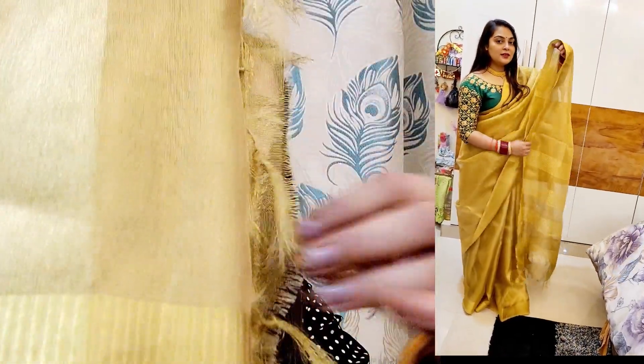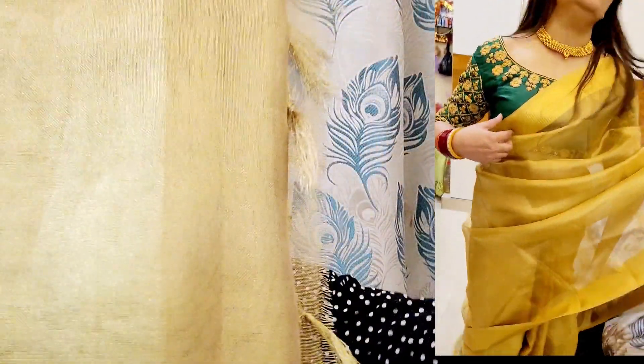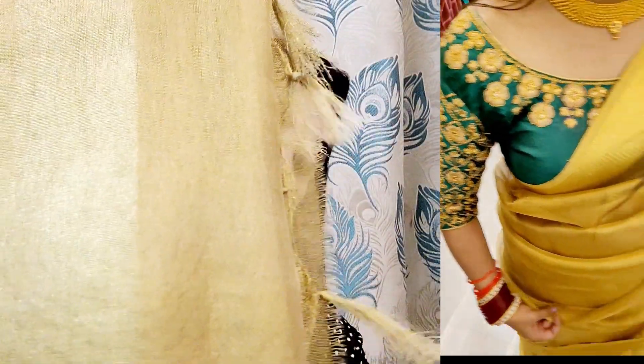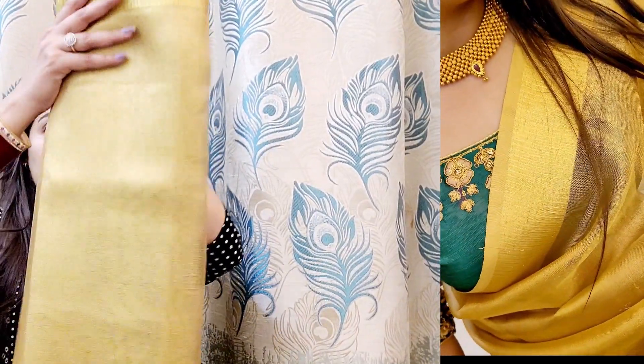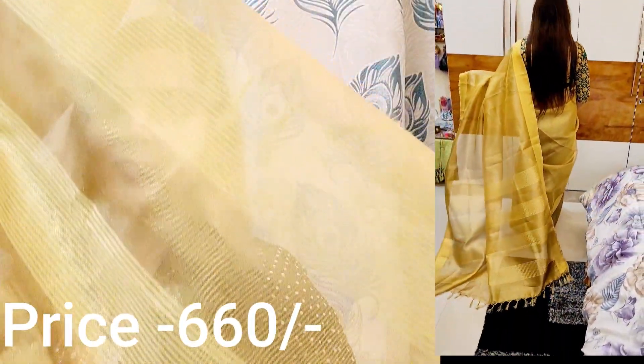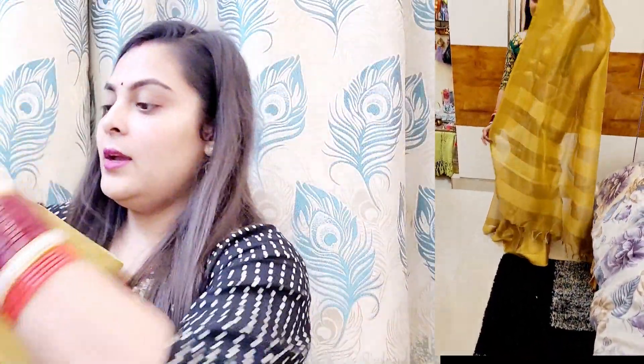They have given a tassel here but the quality of the tassel is not good — they have not used it properly, so it is still open. But the price for this saree is very good. It also comes with a blouse. This is the actual lining, and it will look good. It is also a little transparent, but it looks good. So this is the first saree.